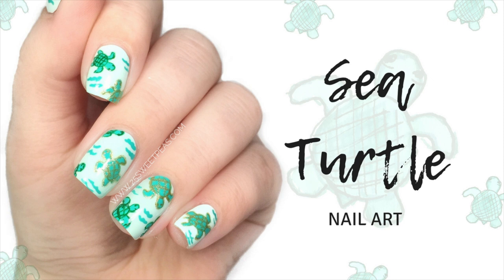Hey guys, welcome back to 25 Sweepies. Today I'm going to be showing you how to create this sea turtle nail art look.